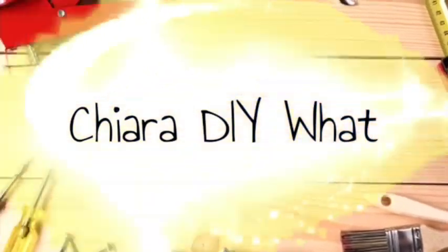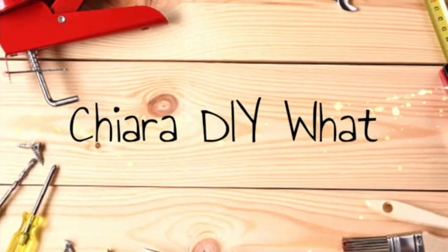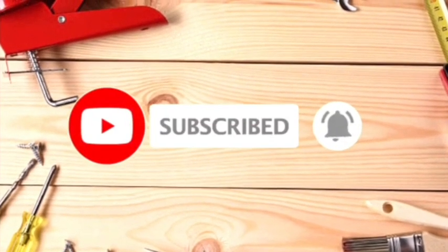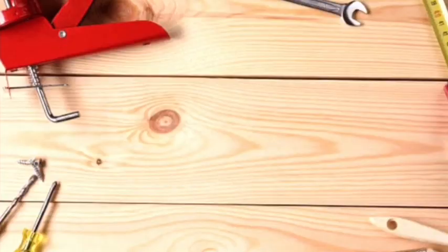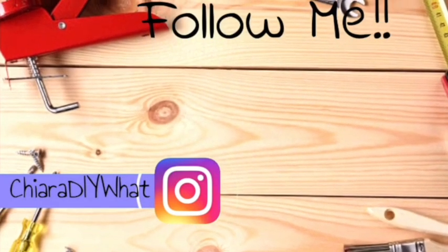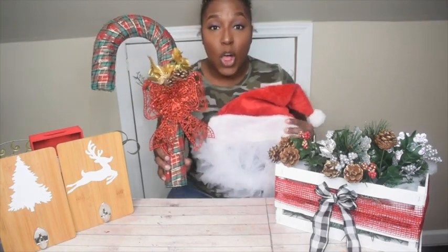Today we are talking wreaths. Hey guys, welcome back to Kira DIY! Thanks for tuning in to Day 7, and Day 7 is all about wreaths.